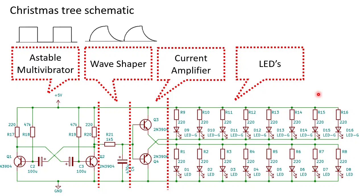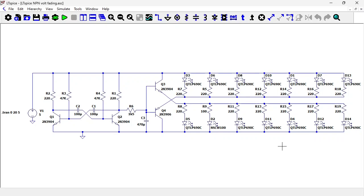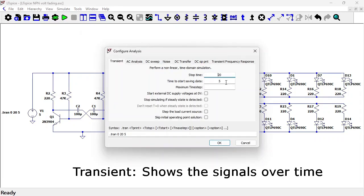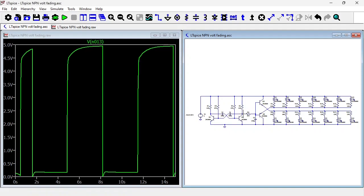If you're interested you can also have a look at the LT SPICE simulation. Here you see the circuit in the LT SPICE simulator. I used LT SPICE to fine-tune the component values before I ordered the components. I've set a transient analysis to start at 5 seconds and stop at 20 seconds. Let's start the simulation. Here is the square wave at Q2 — it's a little distorted because the wave shaper is drawing some current.